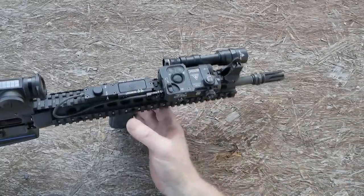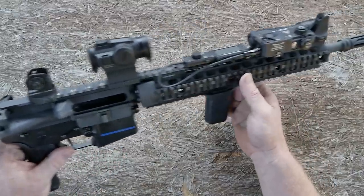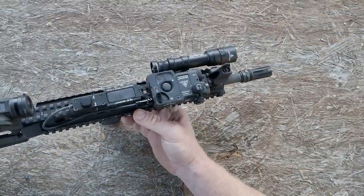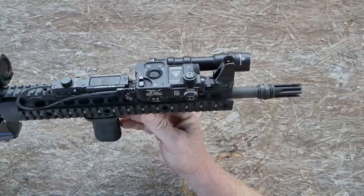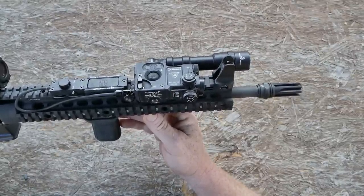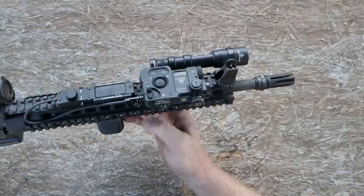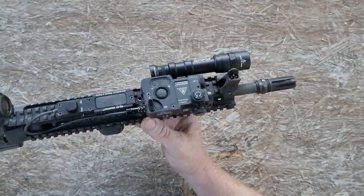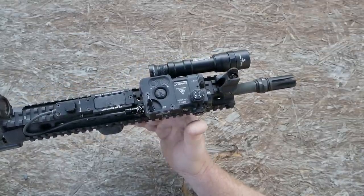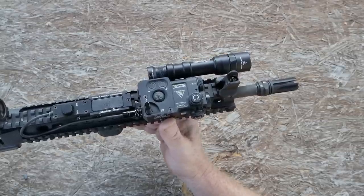This guy right here has the Holosun, the Daniel Defense, and most importantly, this right here — this is the Zenitco Perst-4 out of Russia from Ivan Tactical. I've used this on this rifle on several occasions.